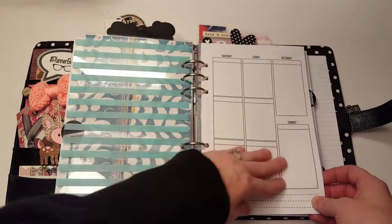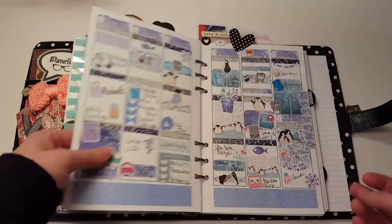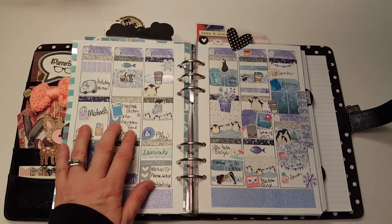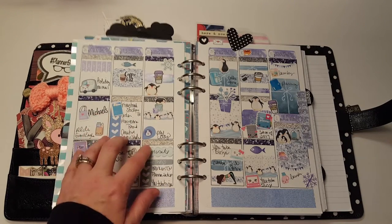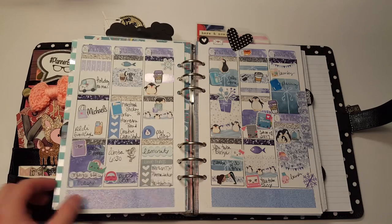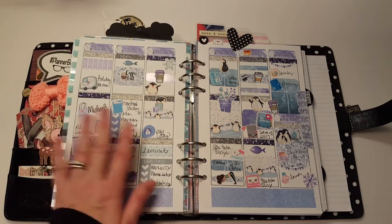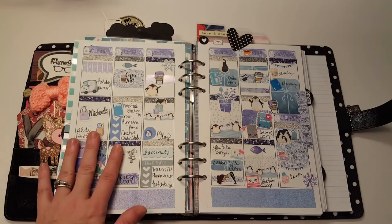Then I have the weekly section — this is a piece of acetate. These inserts were from Sweet Bean Plant; she doesn't make inserts anymore unfortunately. This beautiful kit is from Watermelon Wishes Boutique, whose shop is temporarily on vacation. Hopefully she'll open it back up, but life gets in the way sometimes, so right now she's unable to have an Etsy shop.